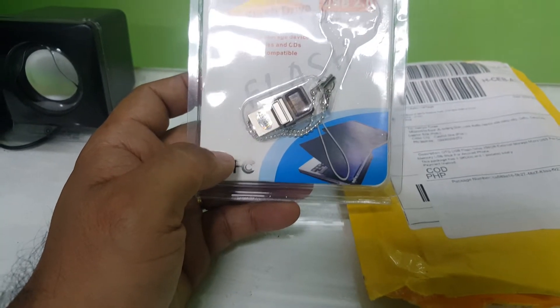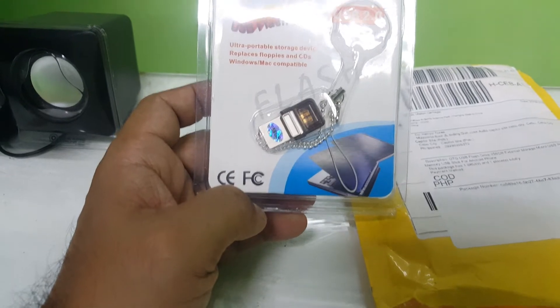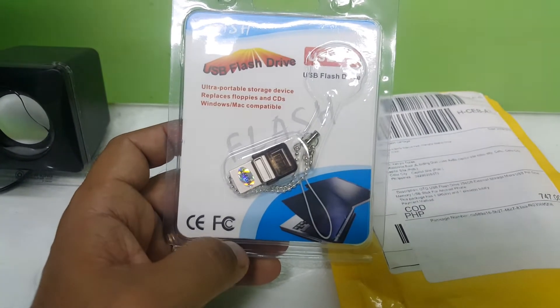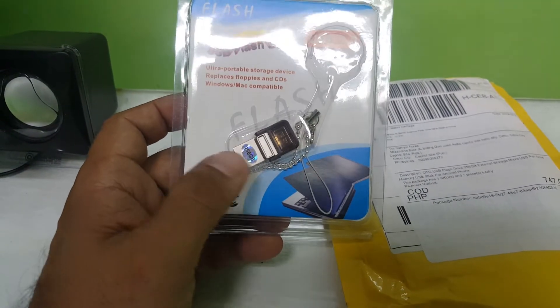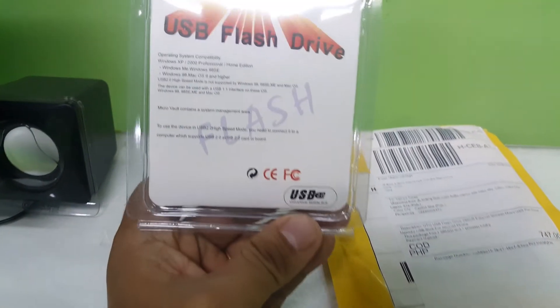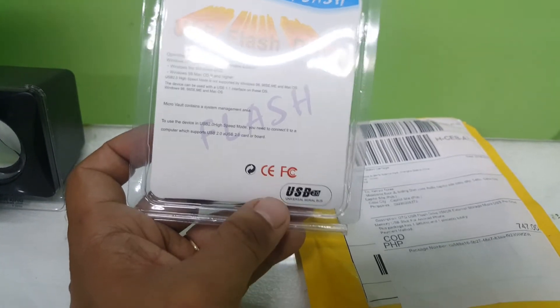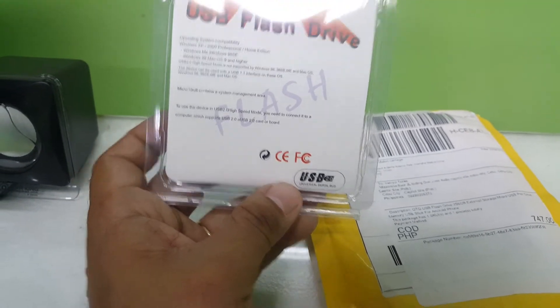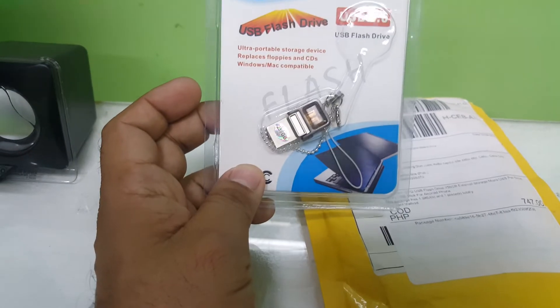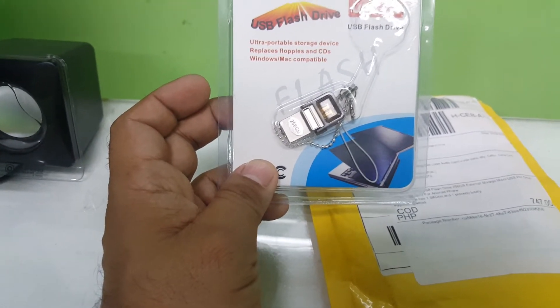This one is just 256GB. Some people have their own preference — sometimes they just need up to this capacity. The price, of course, is a little bit cheaper compared to the 2TB one. So you get yourself a 256GB flash drive.